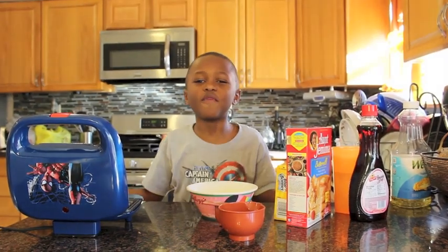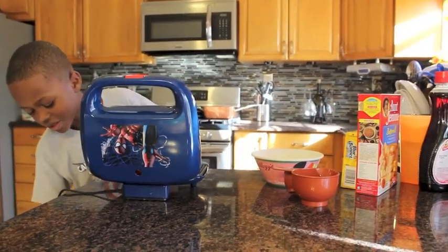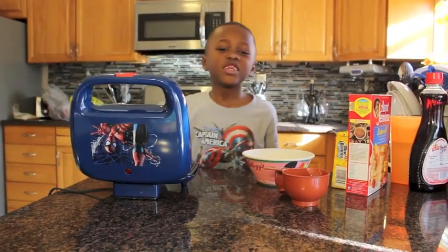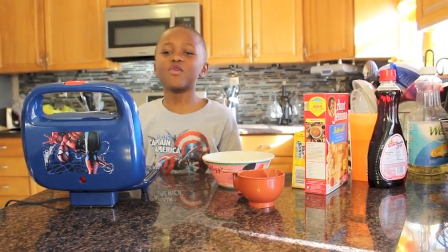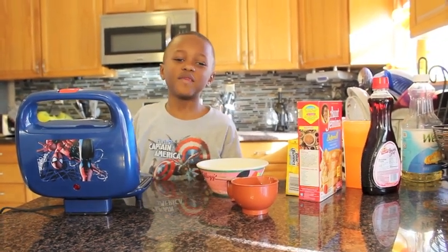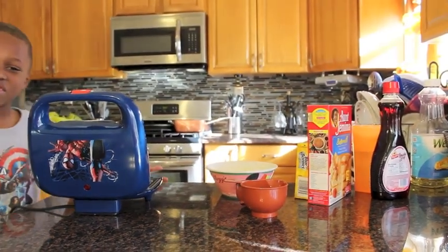First, plug in your waffle maker. Then look at the light — if the light is not on, that means it's off; if the light is on, that means it's on. Look at the lights.